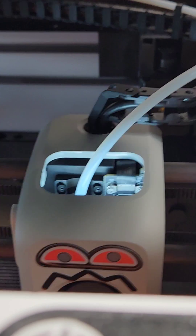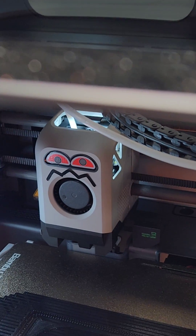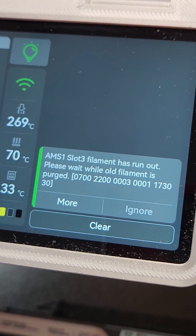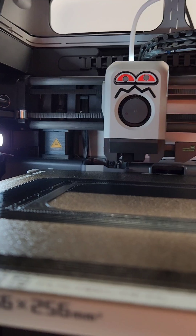It's in the head. Filament has run out — please wait while the filament is being purged. So now it's going to remove anything that was in there from the last string. It cuts it off.